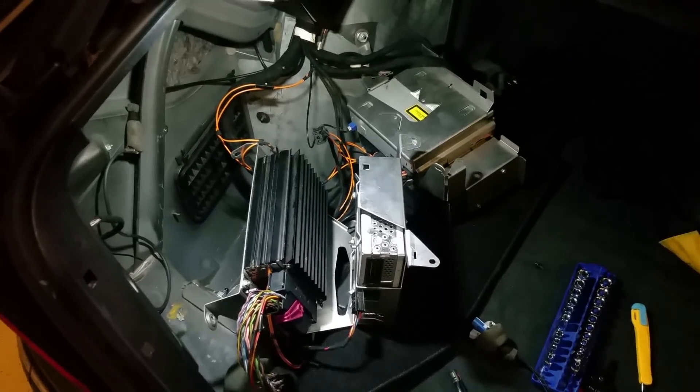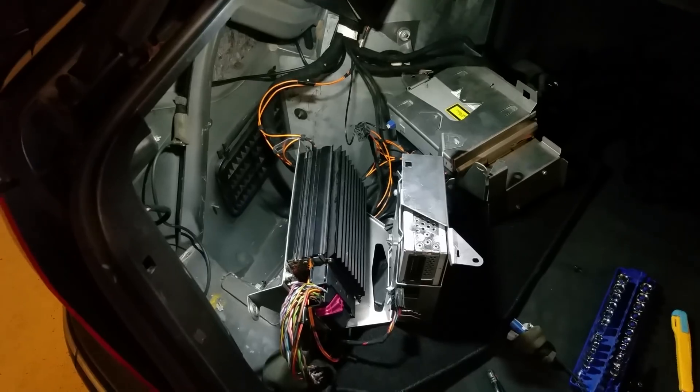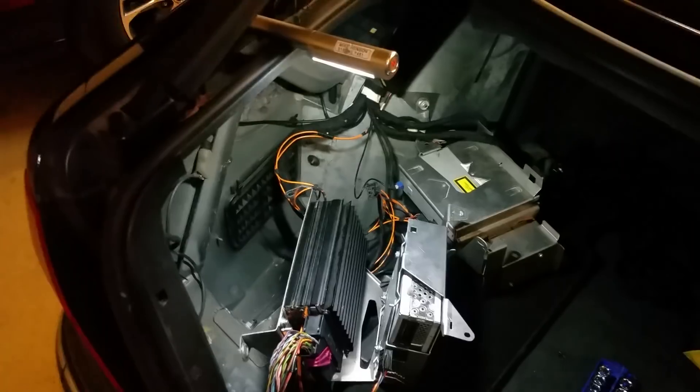If the unit powers on, maybe 1 in 10 your head unit still could have a flaw, but that's not the problem.